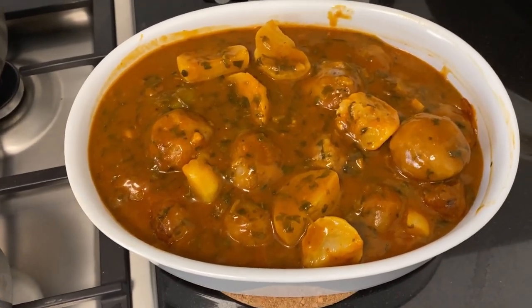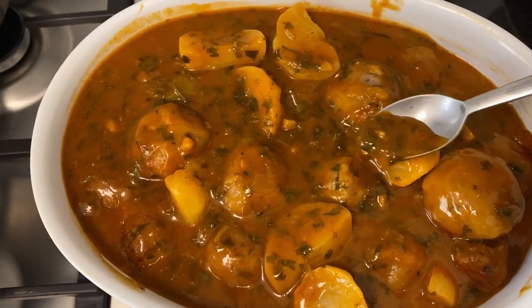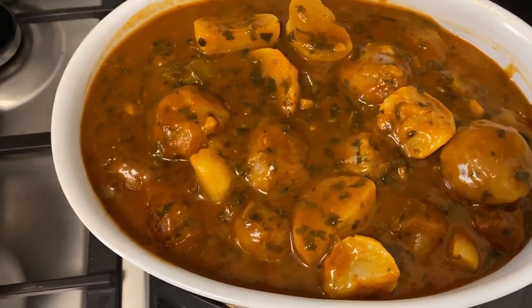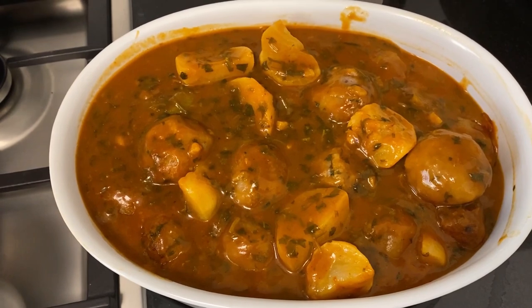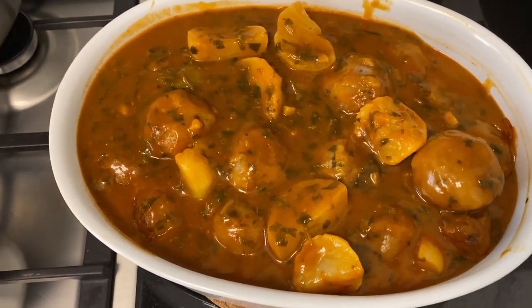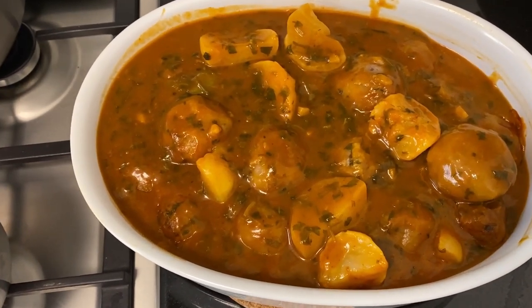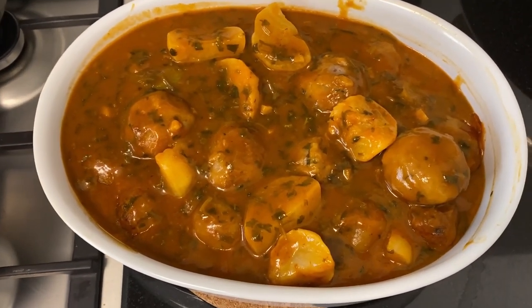This is done and we're going to serve it now. Gorgeous — it's really good, try it! If you liked the episode please don't forget to like, share and subscribe. See you next time, bye!